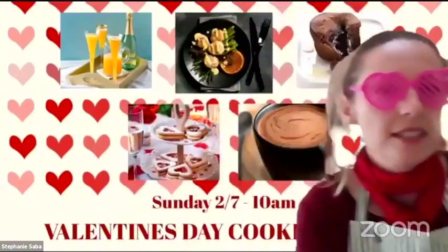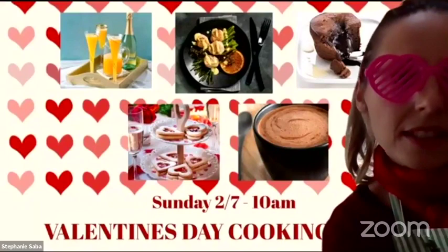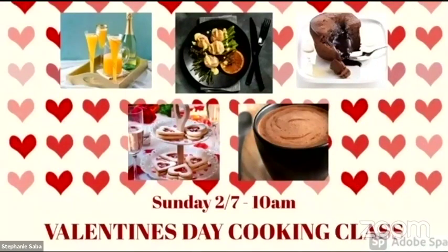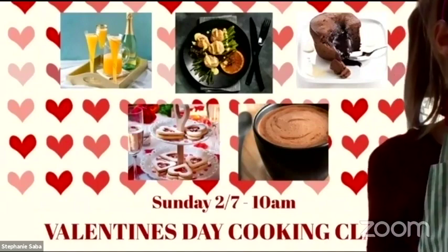Let me introduce you to our Valentine's menu. I will start with the sous vide scallops with different sauce, followed by our new consultant Wissam, who will present her soft chocolate cake with a melting heart.